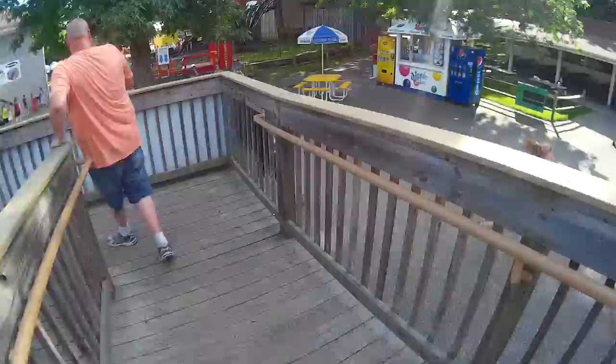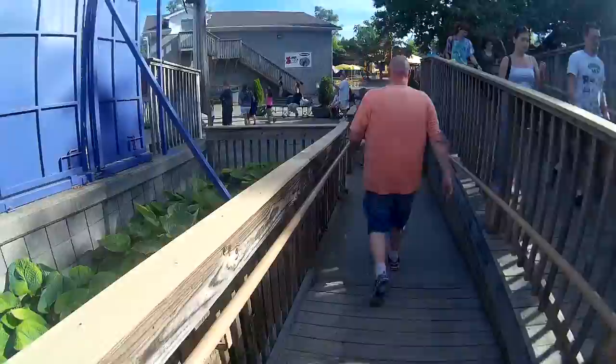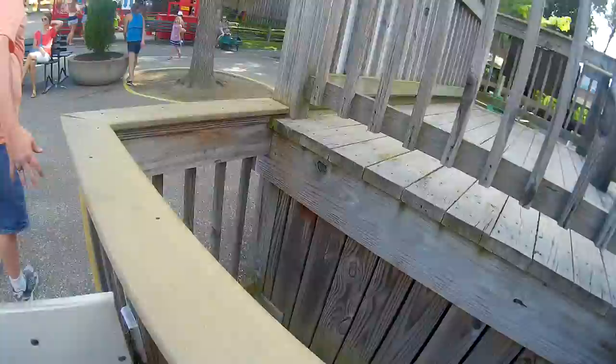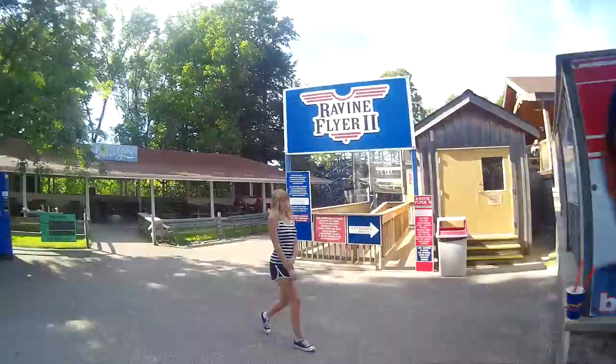You just enjoyed your ride on Ravine Flyer 2. And now you can walk down the exit ramp. And that's how you Ravine Flyer 2. Now, be sure to check out more videos of how-to on rides later on. So, until next time on Coaster Films, please like and subscribe. Bye!